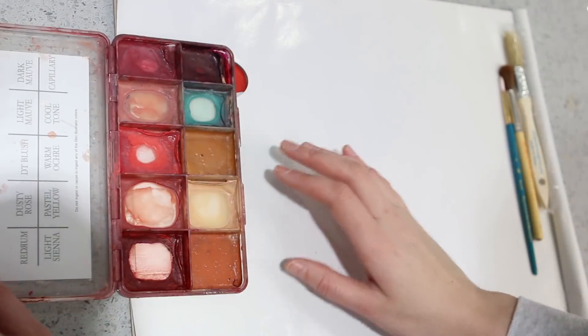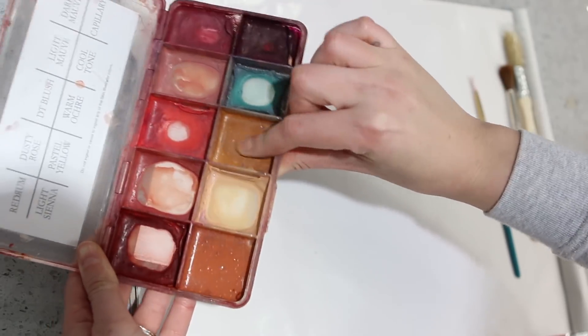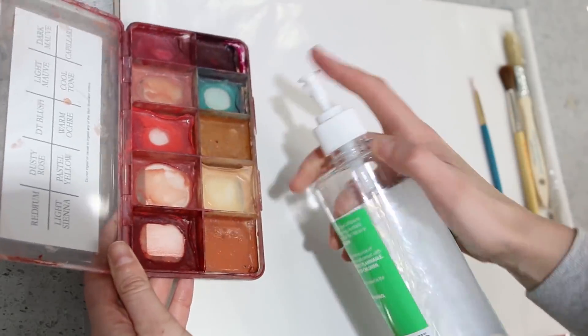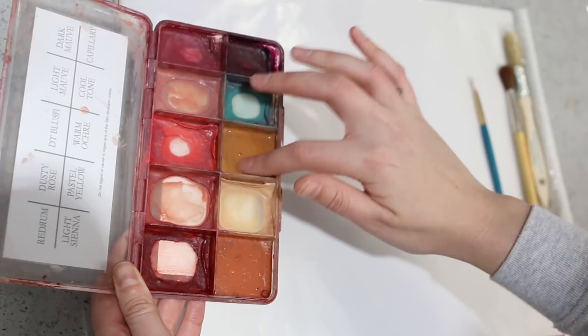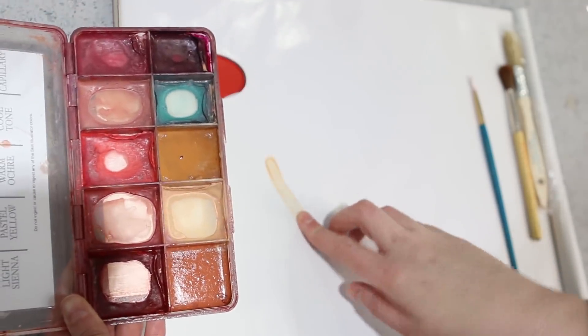So let's get into it and I'll show you the different techniques that I use with this. Basically these are a mix of resins and pigments and when they're dry literally nothing will come off. It's only when you add isopropyl alcohol that it will activate the colors, which is why they're called alcohol-activated colors. When they're pretty dry and you put a little bit of alcohol, a little bit of pigment will come off.